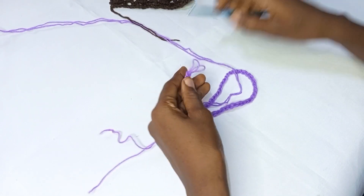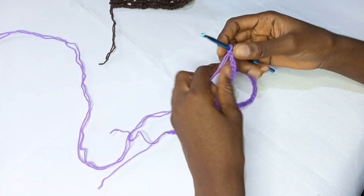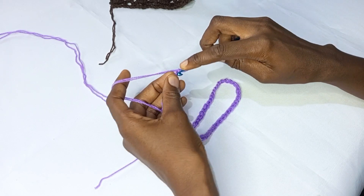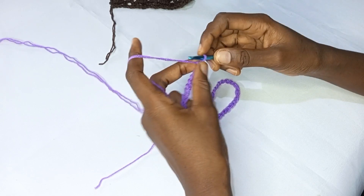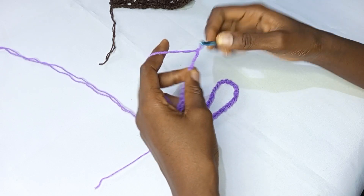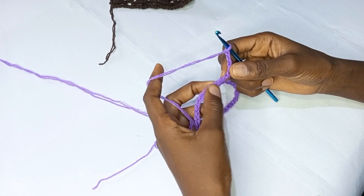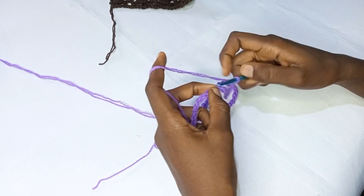To start round one, I'm going to make a single crochet into the second chain from the hook, then make a chain three. I'm going to be skipping two chains — one, two — and into the third one I'm going to be putting a single crochet.